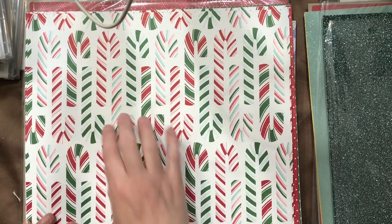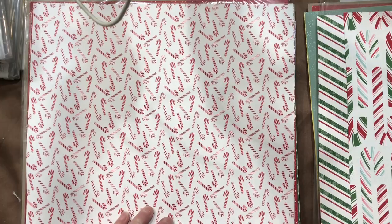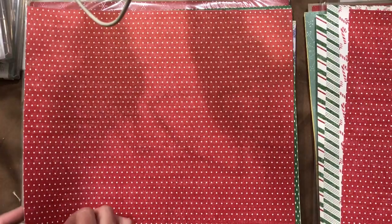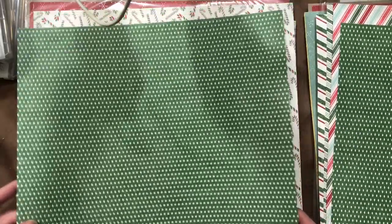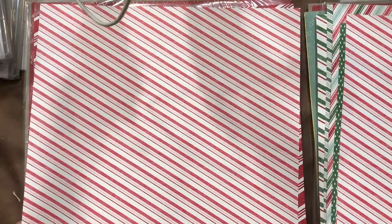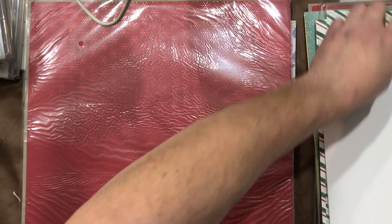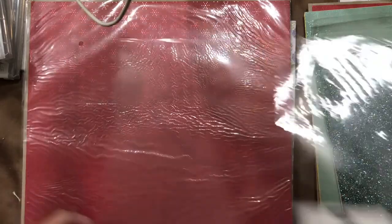Then we have Sweet Christmas, which is also part of a stamp and die set — the dies will punch out the candy canes. You get a candy cane stripe, an all-over candy cane design which is very festive, a green stripe reverse with more of a vintage tone in the reds and greens, polka dots, raindrops, and a larger peppermint stripe with almost a cat-print look. This is the classic Christmas pattern I remember from childhood.